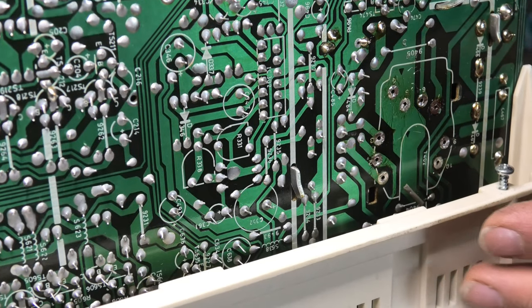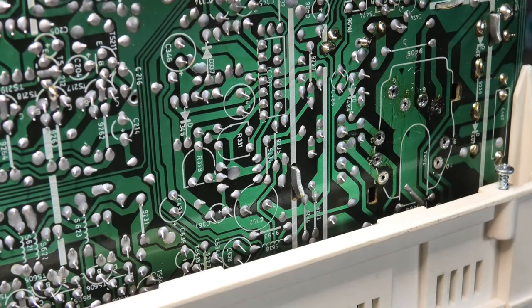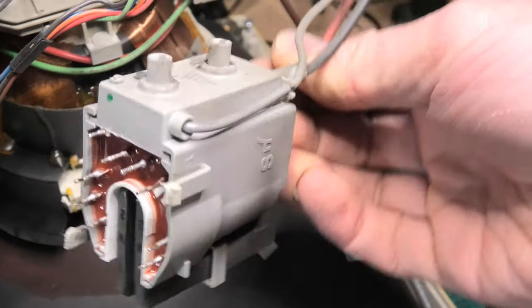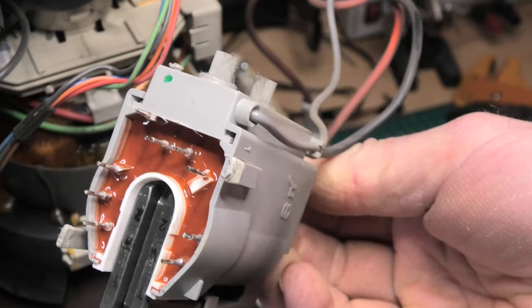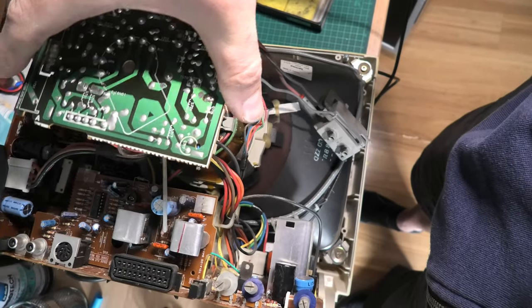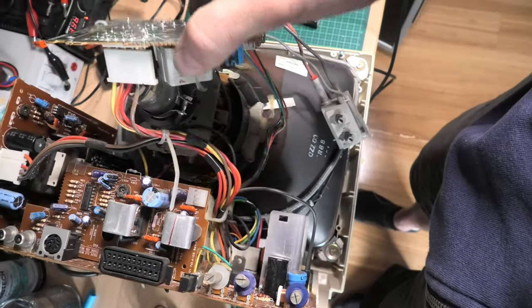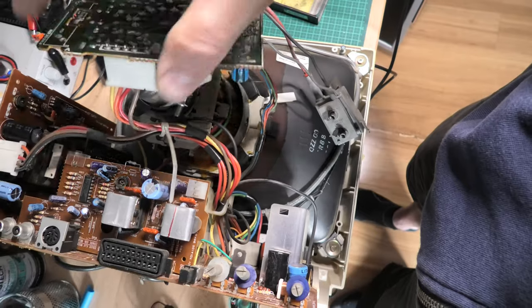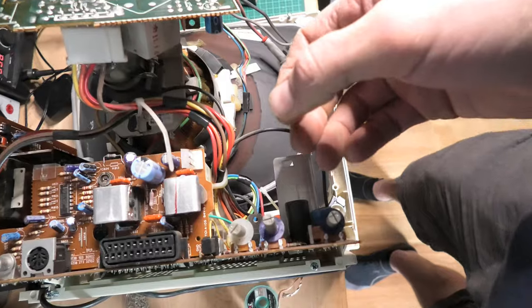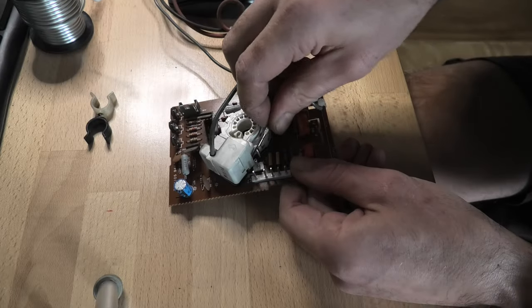It seems it's very common for the flyback transformer to give up in these monitors, and the most common fix is just to replace it. Before going down that path I thought I'd try adjusting the intensity and focus, but that didn't make a difference either. So I ended up ordering a new one through Dontronics, which is in Europe, as I couldn't find a local supplier here in Australia.